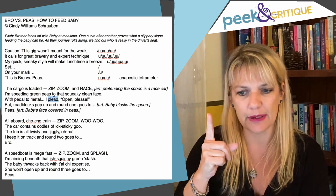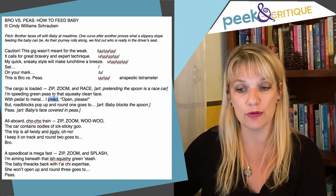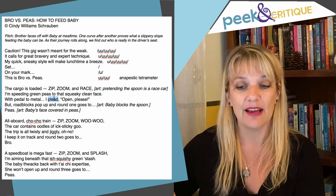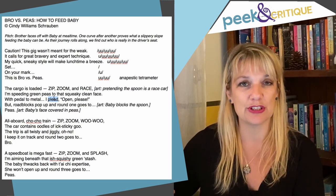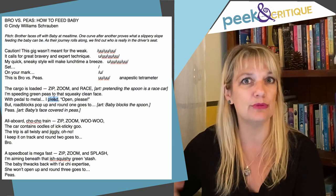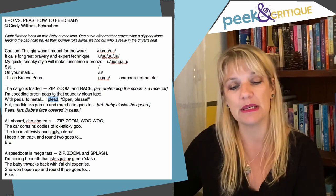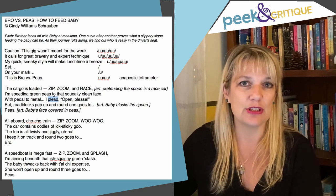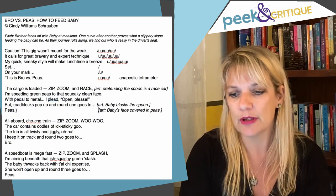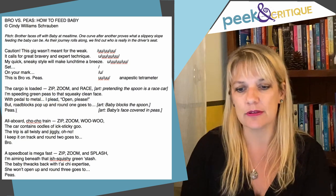Think about that word. 'But roadblocks pop up and round one goes to peas.' I really like this repetition of 'round one,' 'round two goes to either Bro or Peas' — I think it's pretty funny. And obviously the illustrator is going to have a good time with those images as well.